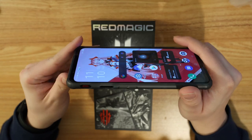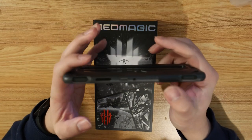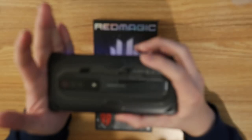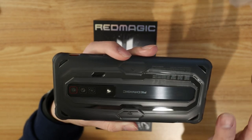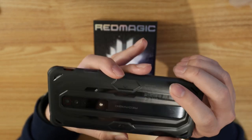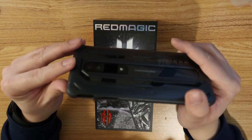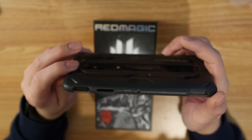We've actually also put on the case right now. You guys can see it's very nice, very thin — doesn't really add too much bulk to it, doesn't block the triggers. I'm not sure how strong it's going to be, but I like it because it's pretty much transparent so you're going to see the color very nicely. You're going to see the Red Magic logo on the back. The fan is not being blocked either, so the fan and the speakers are going to be really great.